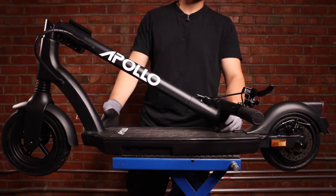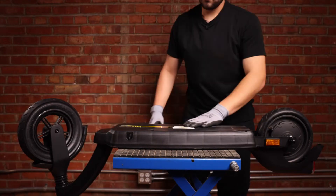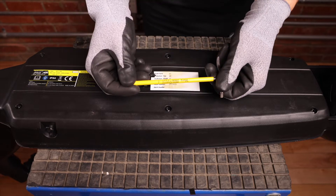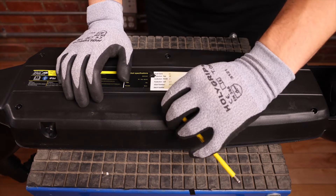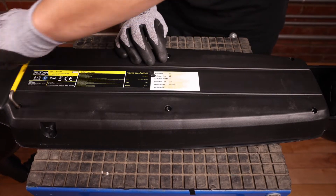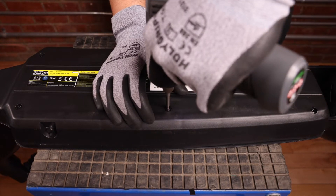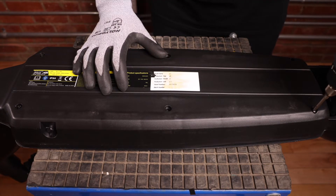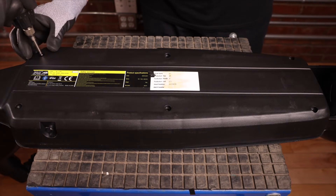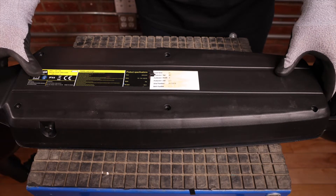Next we're going to flip the scooter over and open up the base. We're going to remove the six screws at the base using the four millimeter allen key. You can remove them all with the allen key, but for this video we're going to use a battery drill. We can now put our drill aside and just pull off the cover.